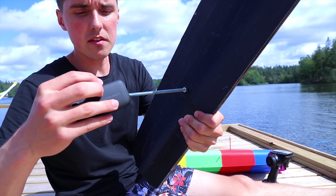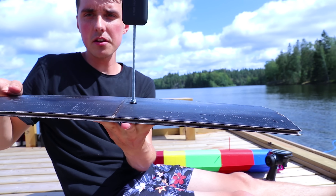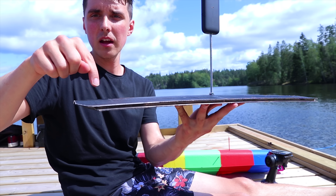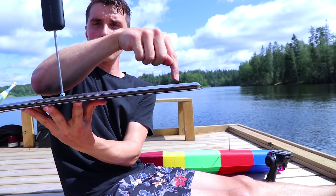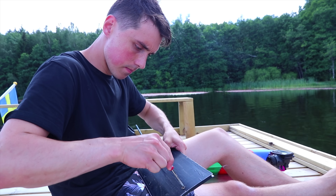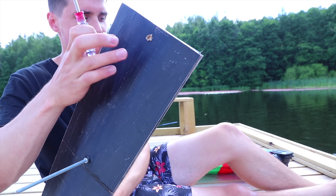The 360 camera is going on this threaded rod, and as you can see, that's positioned in the middle of the hatch — the middle of the boat. But I want to have a hole up here and all the way down here. A hole here, a hole here, and a hole here. Perfect.